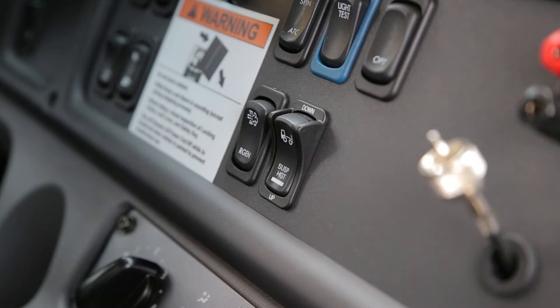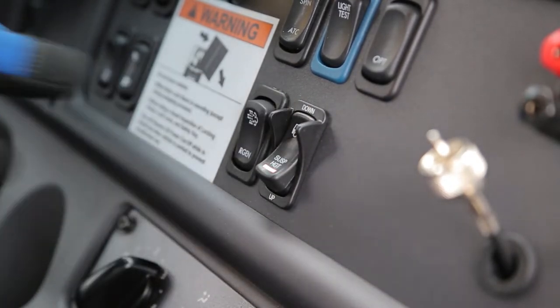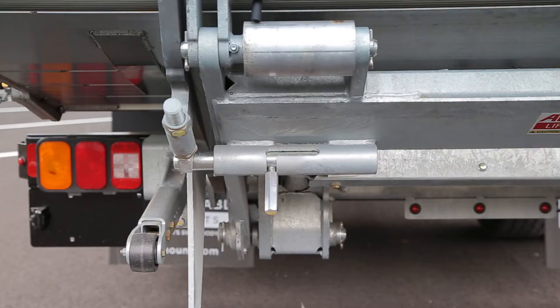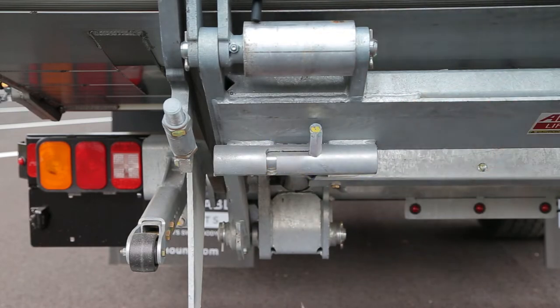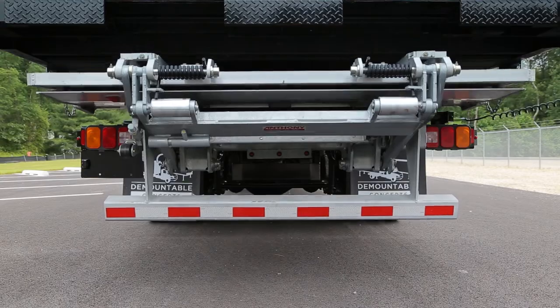In some cases, lowering the air suspension before demounting will result in lower standing heights to get the container's floor closer to dock height. If applicable, go to the rear of the truck and unlock and lower the lift gate so it clears the container when pulling the truck out from under a standing container.